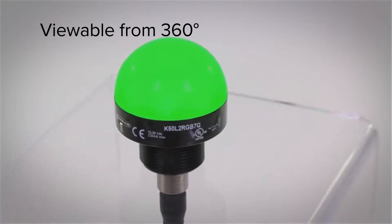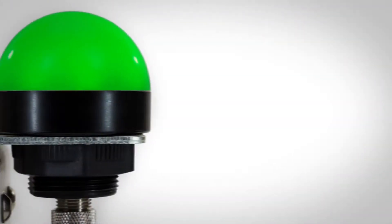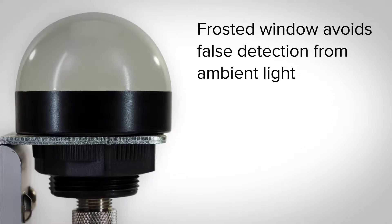The bright LEDs are visible from long distances from all angles, and the frosted window ensures you avoid false detection from ambient light.